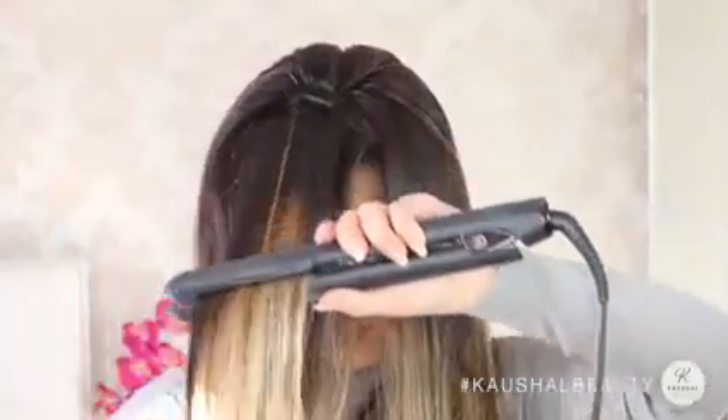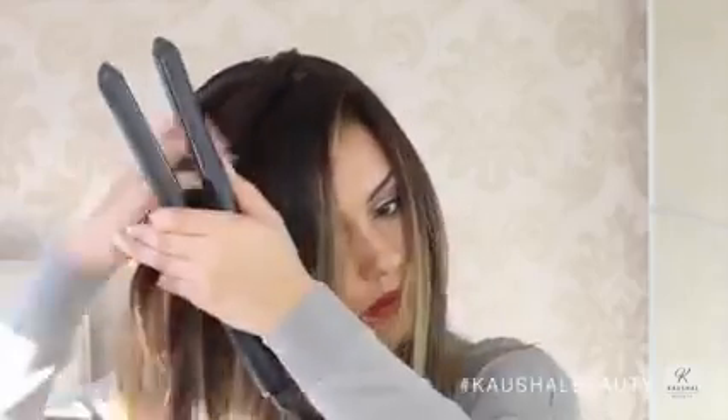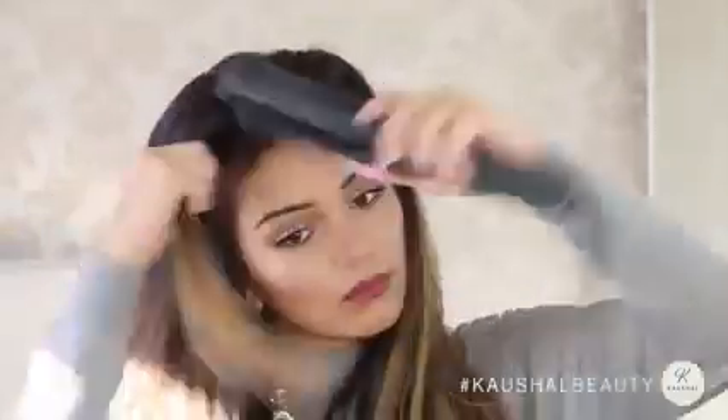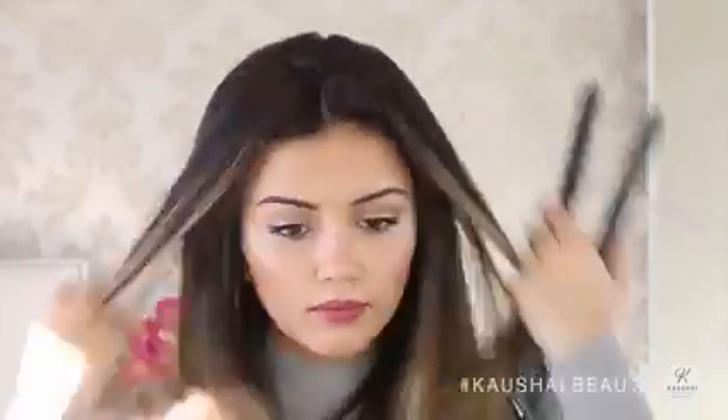I then take small long sections near my hairline and make sure that they're nice and straight, because I have loads of baby hairs in those areas so I like to make sure that they're all nicely tamed and not going in funky directions.